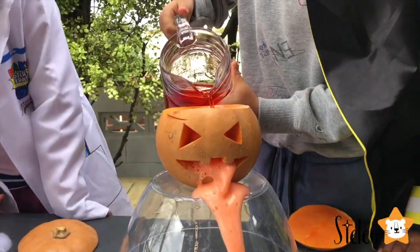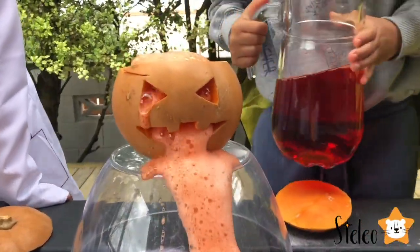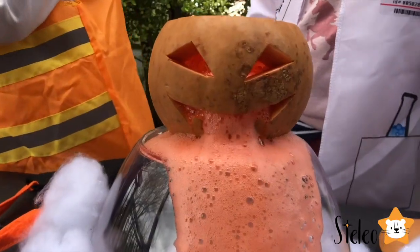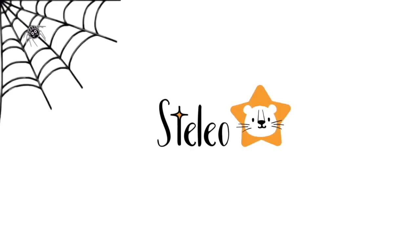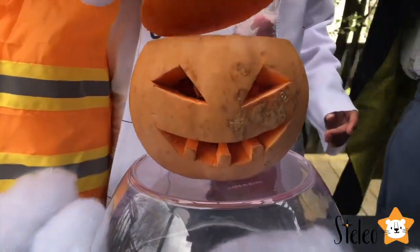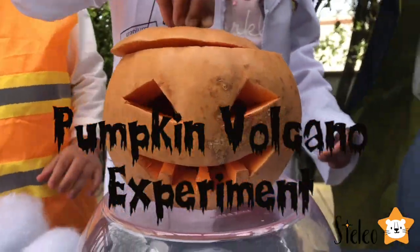Ew, it's already vomiting! Welcome to Stelio! So today we're going to do the puking pumpkin volcano! Woohoo!